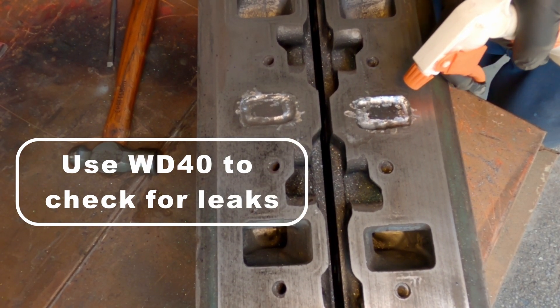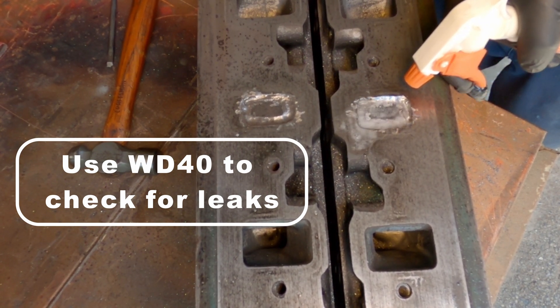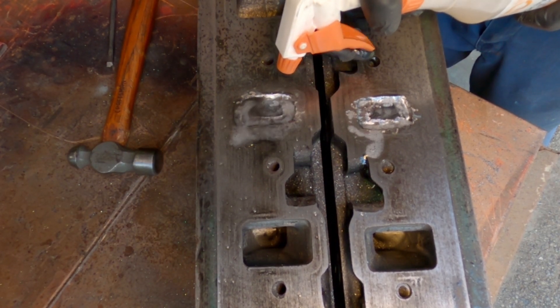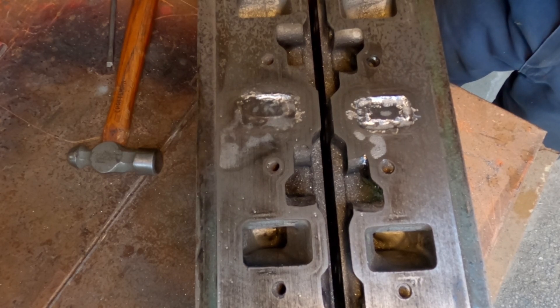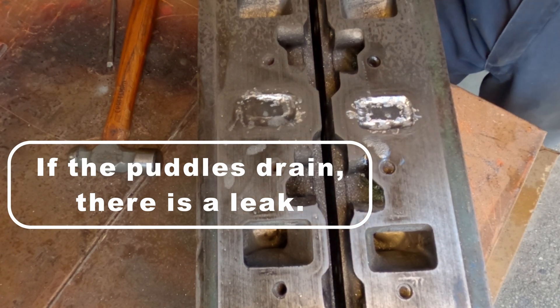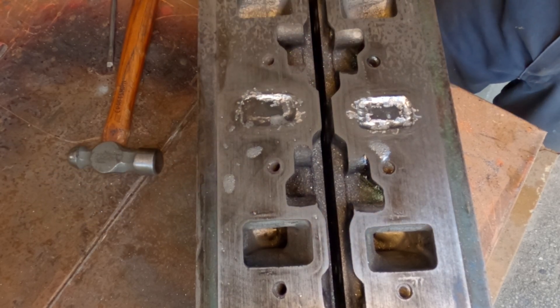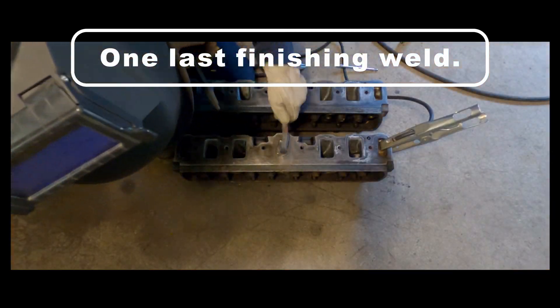I then puddle up WD-40 to check for leaks. You can tell that there's a leak through the plug if the oil starts draining down. Now I'll finish up the welding and then grind the plug.